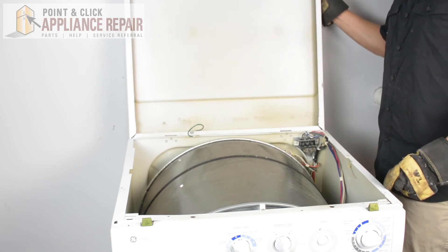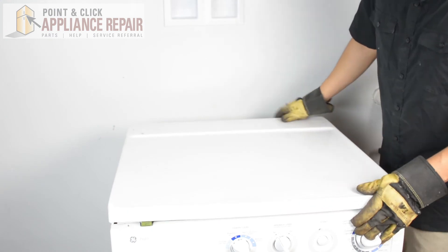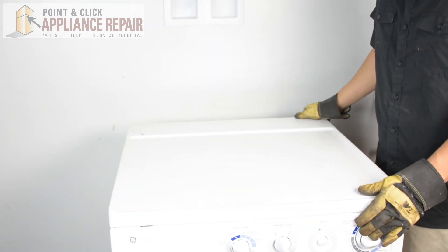Now we can close up the lid, and your repair is complete. Finally, don't forget to plug in your appliance.